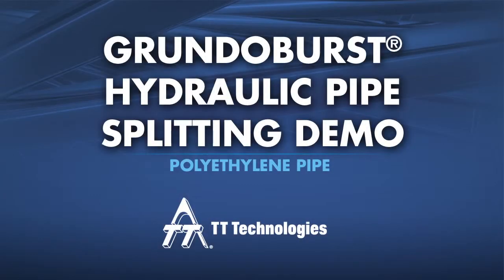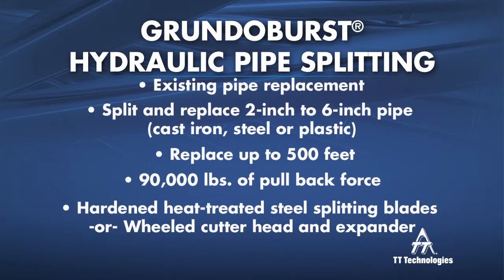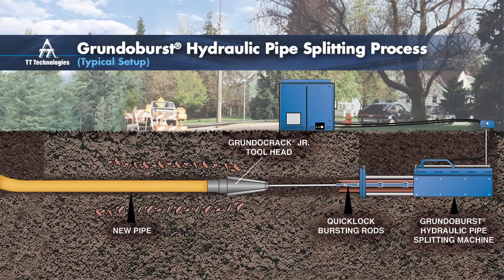Splitting polyethylene pipe with the Grundo Burst 400G Hydraulic Pipe Splitting Machine from TT Technologies. The static splitting process with the Grundo Burst is simple yet effective.